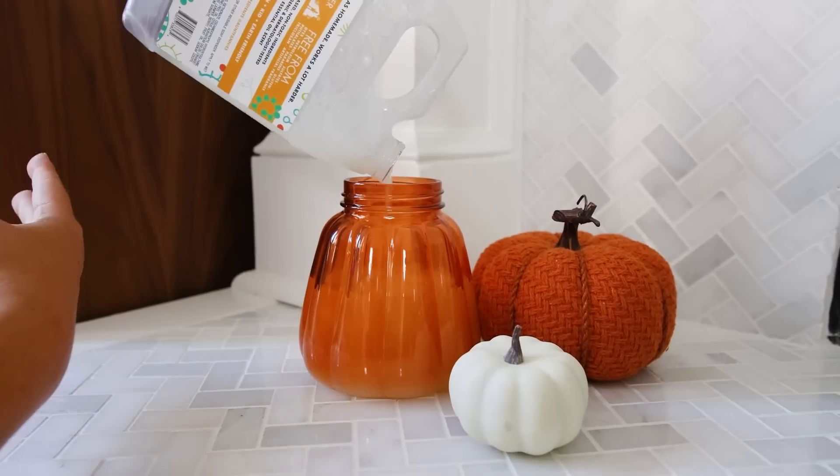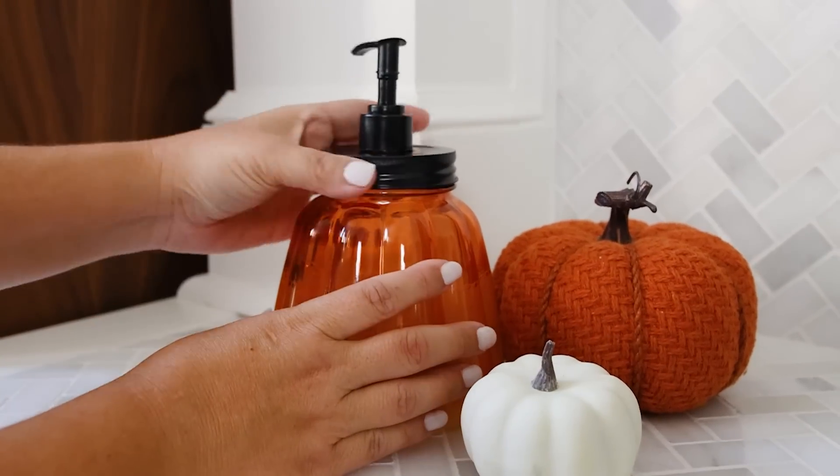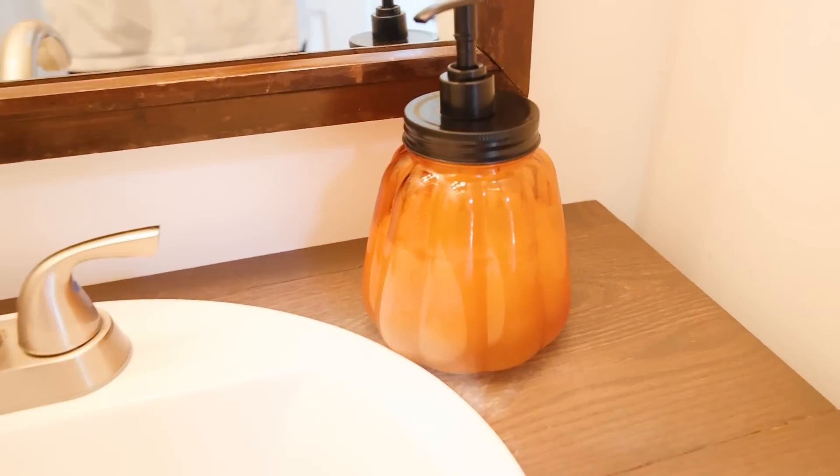From there, fill it with your favorite soap, add the lid, and you have a perfect soap container to last you the fall season.